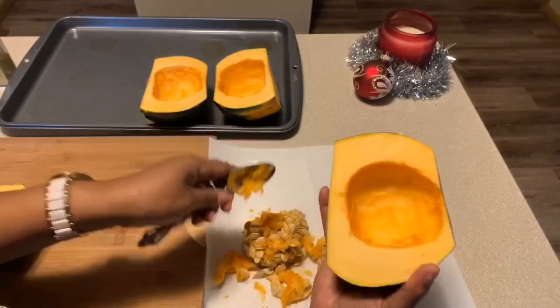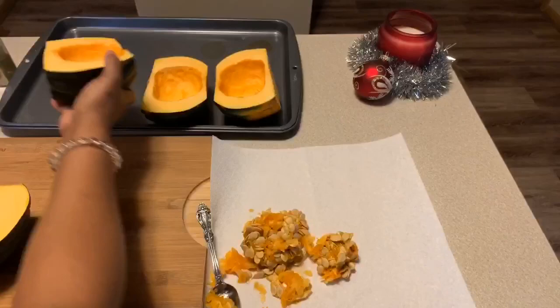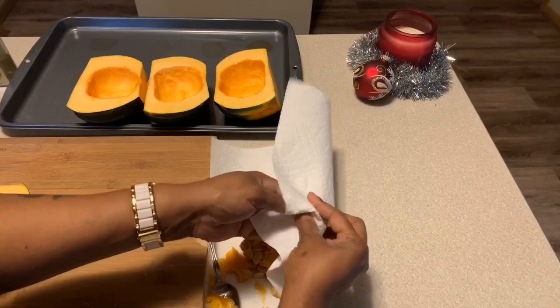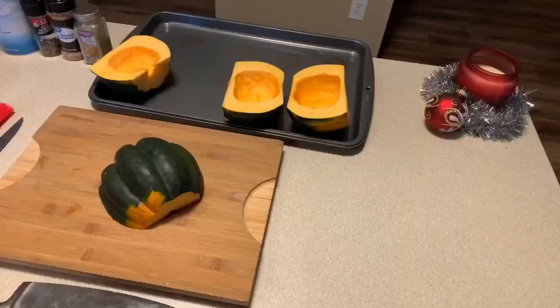Because that maple syrup is going to get somewhat caramelized, you don't want your squash to stick to the pan — that's what the olive oil will be used for. If we were to base olive oil onto the acorn squash and then put maple syrup on there, it's just going to slide right off. So make it easy on yourself.